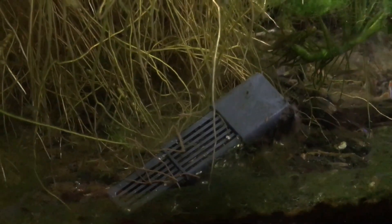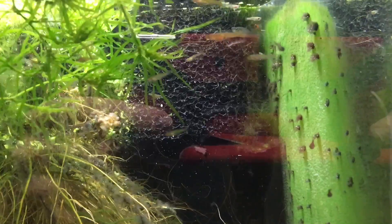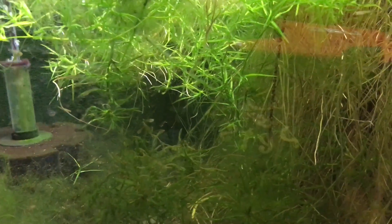Please excuse the intake strainer lying in such a strange place — it must have fallen off when I was doing maintenance on the filter sponge the other day. One thing I can say for certain is that without the nutrient export provided by this huge pothos plant, the system would not be doing as well as it is. I just dropped in a few pellets of sinking food and the Endlers are starting to notice it. That pothos plant is pretty cool.